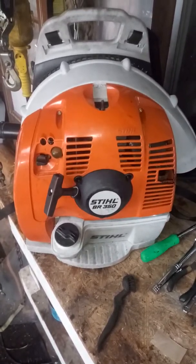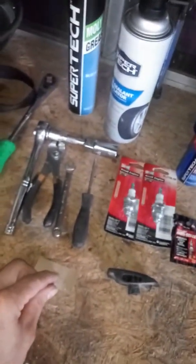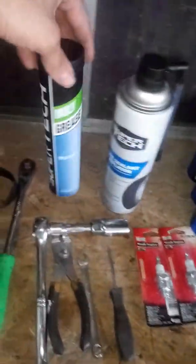Hey guys, this is Andrew with Andy's Lawns. Today I'm going to be talking about changing a spark plug and preventative maintenance. We're changing a spark plug on this machine — it's been running funny for the last day or so. I was pretty sure it was the spark plug, and as you can see it's pretty gummed up in there.